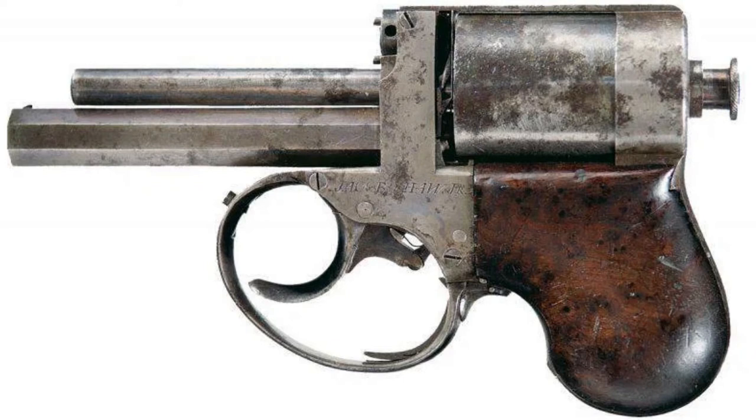Greetings, you're here on Bear Armory. Today I'm going to tell you about Jacob Shaw's inverted revolver for self-defense. Let's go.